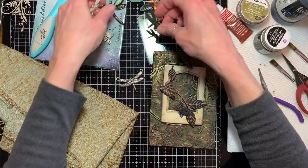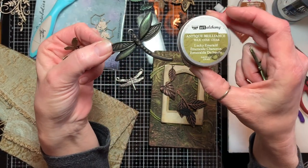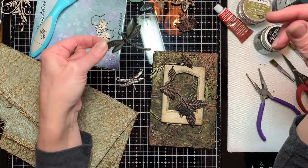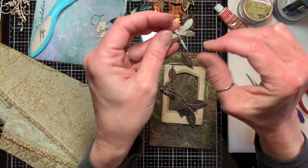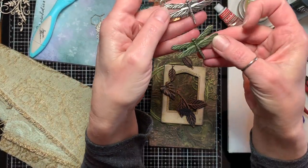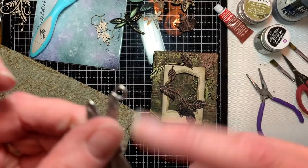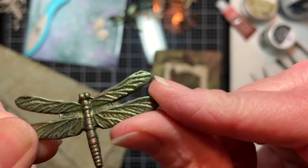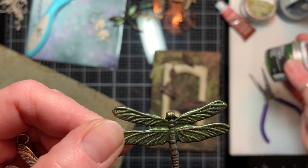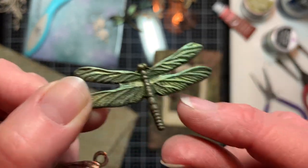I wanted a dragonfly on here and had a couple to choose from. One was white and gold and I played with Lucky Emerald wax, but I wasn't in love with that one. I had two silver dragonflies that came in a pack — I snipped the rings off the top, filed them down smooth, painted the whole thing black, went over it with Golden Moss paint, then Lucky Emerald wax, and just on the body I used a tiny bit of Spanish Copper.